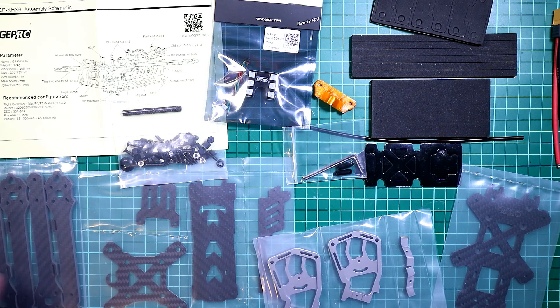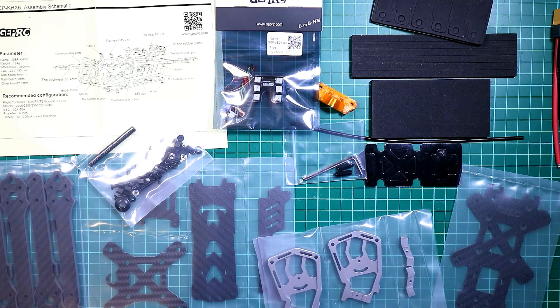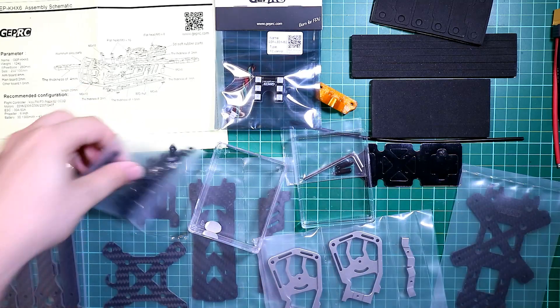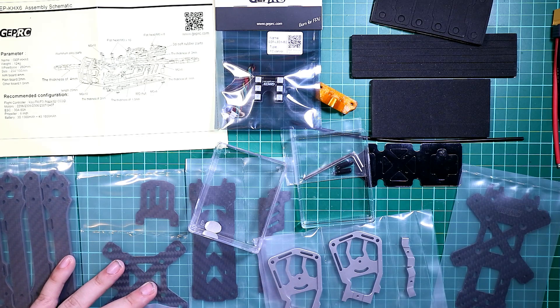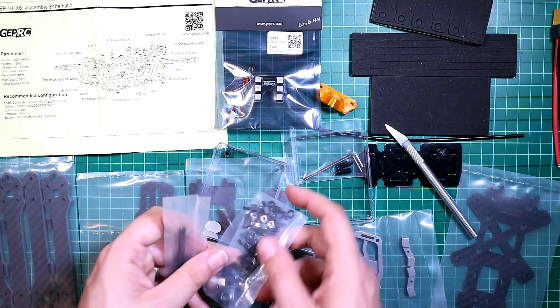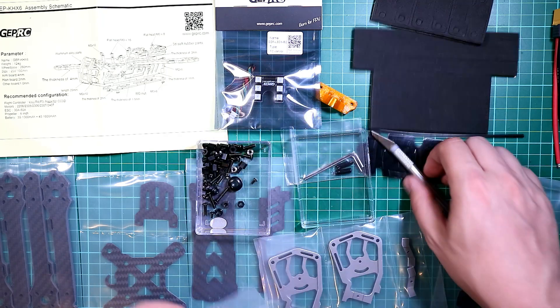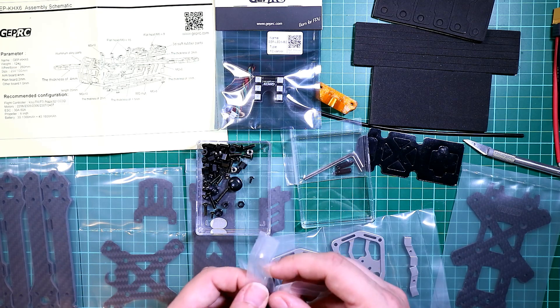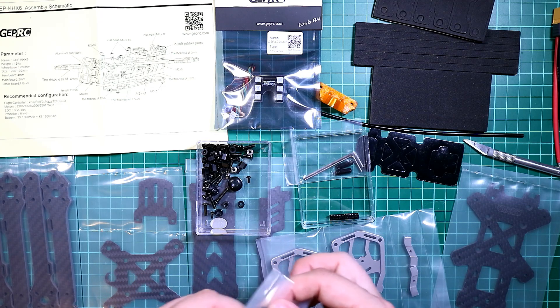Let's get the screws out and put them into a little pot. Every time I do a build I use these little pots that come with motors — I find those incredibly useful for storing things in so I don't lose anything. Apologies — it's raining in the UK for the first time in about 9 weeks, so it's pretty noisy in my garage where I do all my filming.